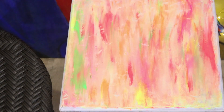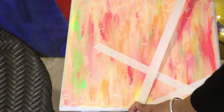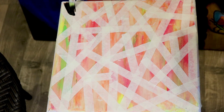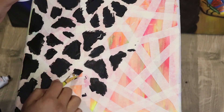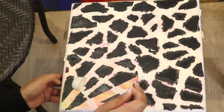Once done, let it dry completely. Then use a masking tape and stick it in different directions. Once done, paint the remaining area in black color. Once dried, remove the masking tape to reveal the design, and that's it!